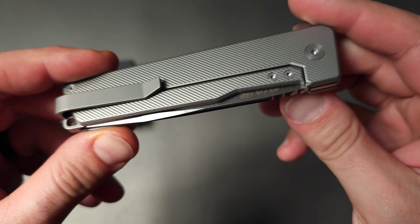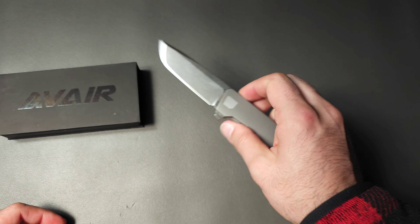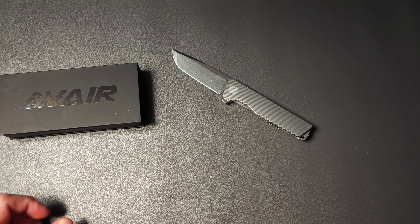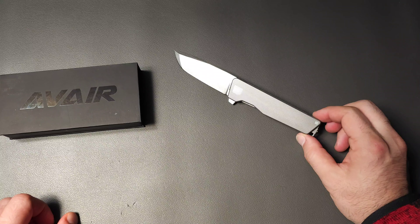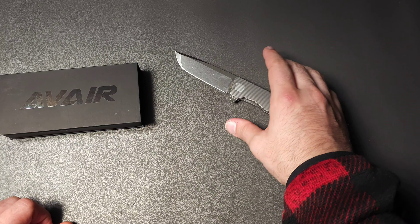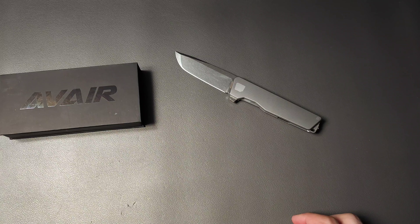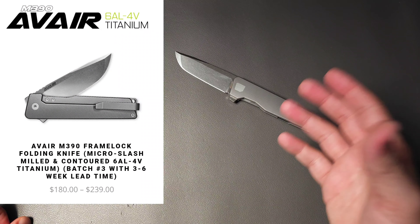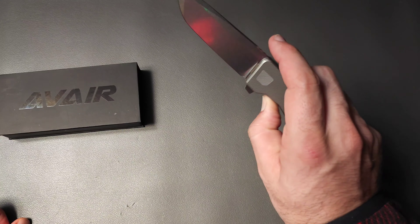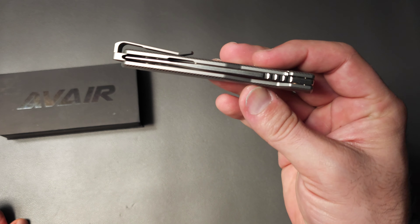I'm very curious to see what you guys think. How does this stack up to other knives on the market? I'm not sure who the OEM is, but if I had to guess, it would probably be Bestech. It's too inexpensive, relatively speaking, to be made by Reate. And the quality here is truly excellent — very, very good. So I'm pretty pleased with that.